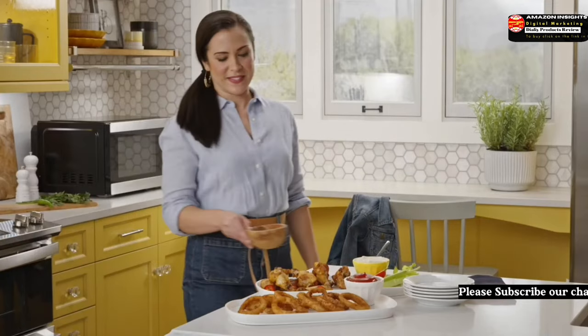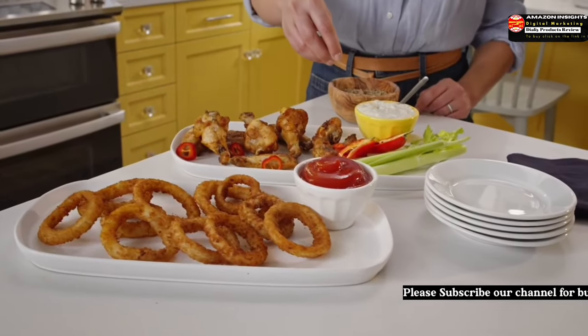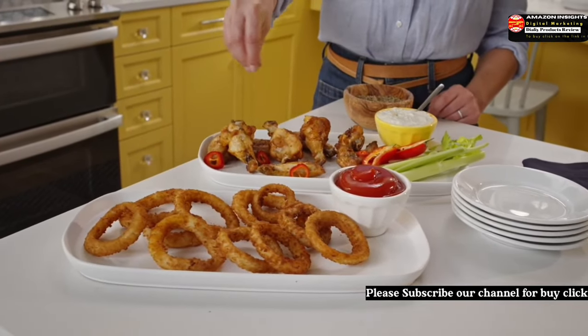And with nine presets to choose from, you can cook fresh and frozen foods to perfection while saving time and effort.